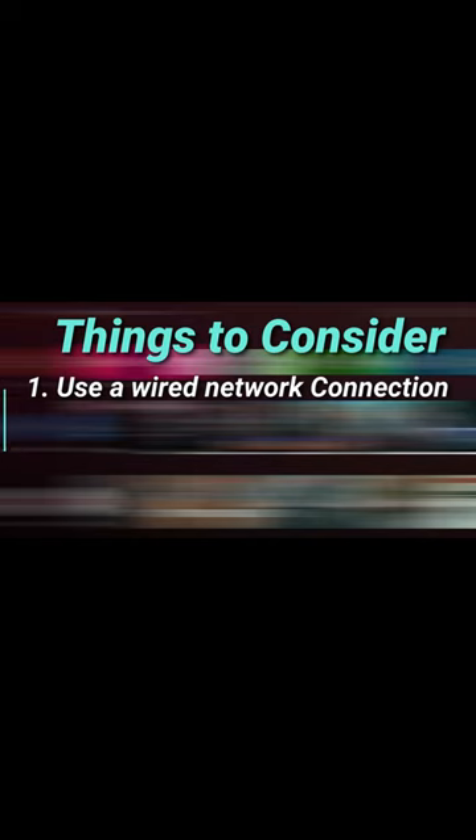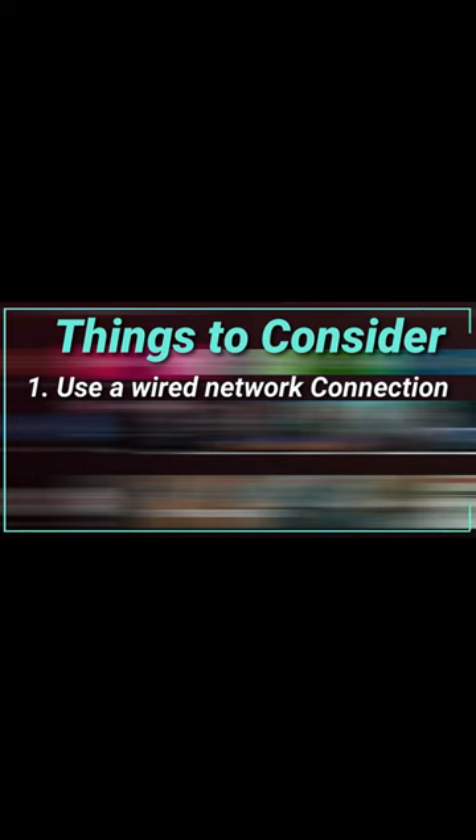You want to make sure that your Shield is attached via ethernet to your network. That will just give you better performance overall. I definitely don't recommend doing this while you're connected to Wi-Fi.